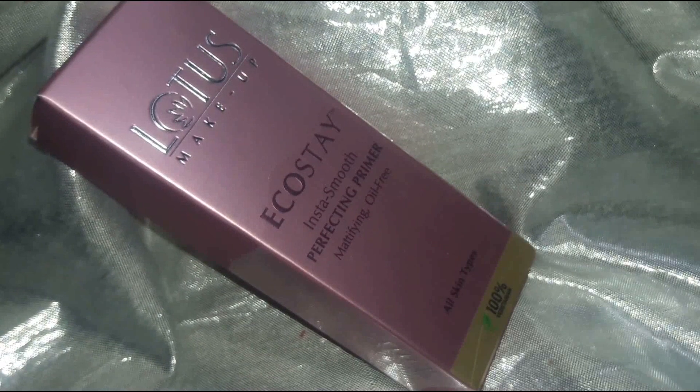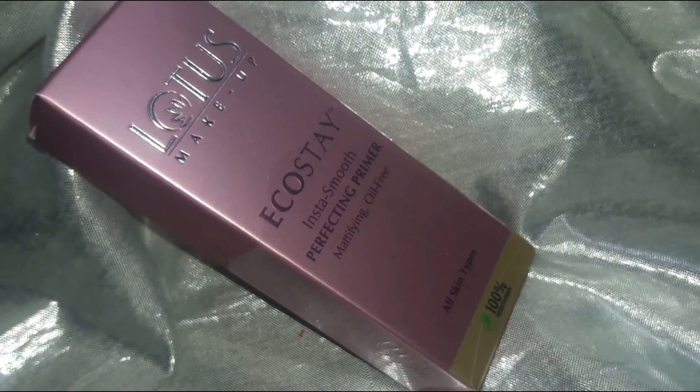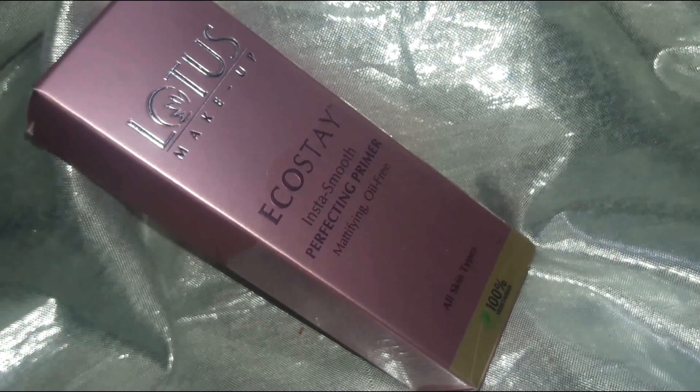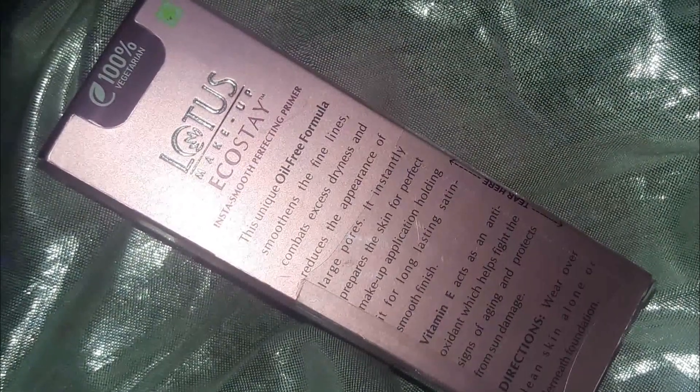This is how the packaging looks — it comes in this beautiful pink cardboard box. If you want to know how this Lotus Primer works, please keep on watching. I will go ahead and insert the product details and the demo, and then I will come back and talk about the product a bit more. This is how the outer packaging looks — it is the Lotus EcoStay Insta Smooth Perfecting Primer in a pink cardboard case.